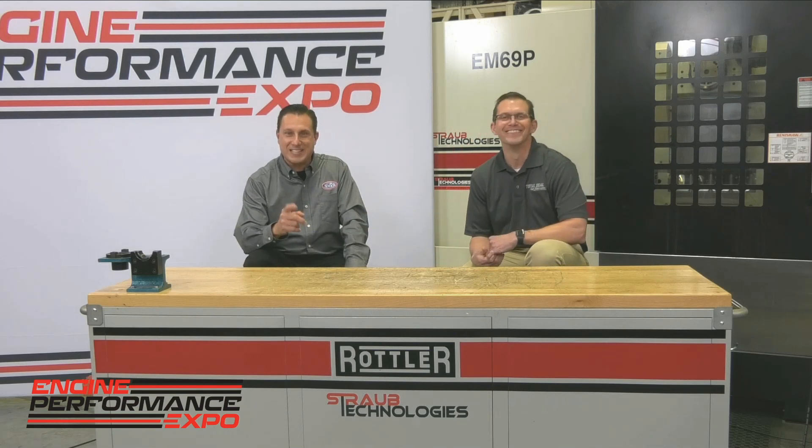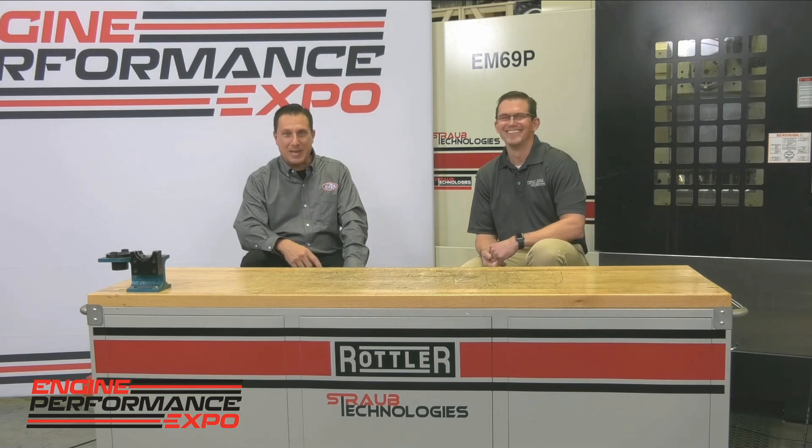We've got two more days. We start at 10 a.m. Eastern time tomorrow — so be here right on time, 10 a.m. Eastern time. Lake Speed Junior, myself, Joe Costello and a great team behind the scenes — this didn't happen by accident. Big round of applause to those folks. We'll see you tomorrow on the Engine Performance Expo at engineperformanceexpo.com.